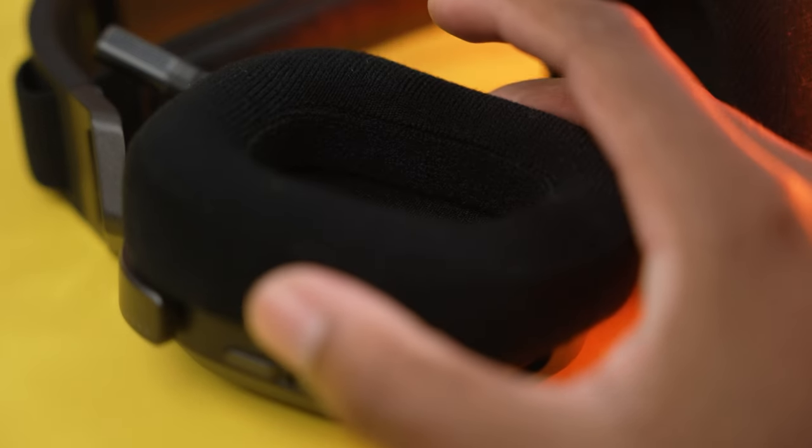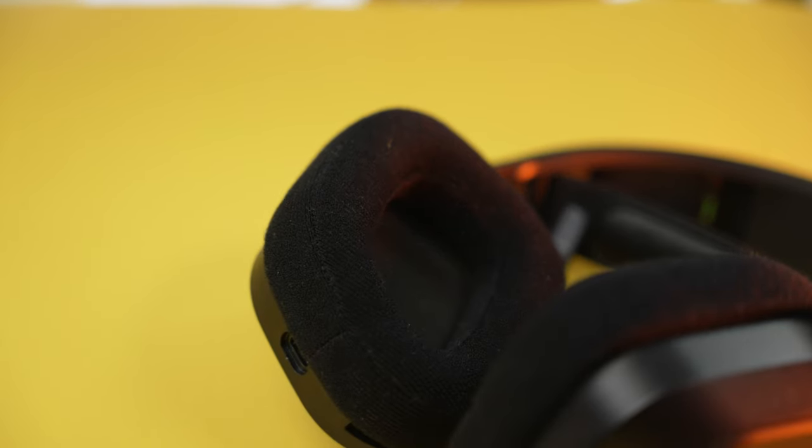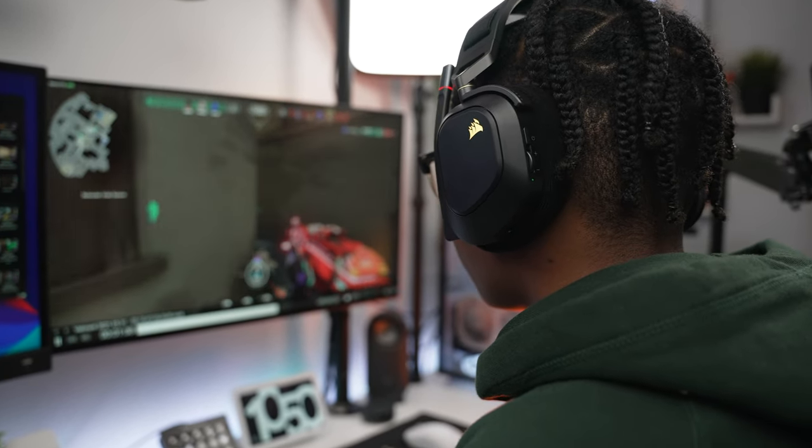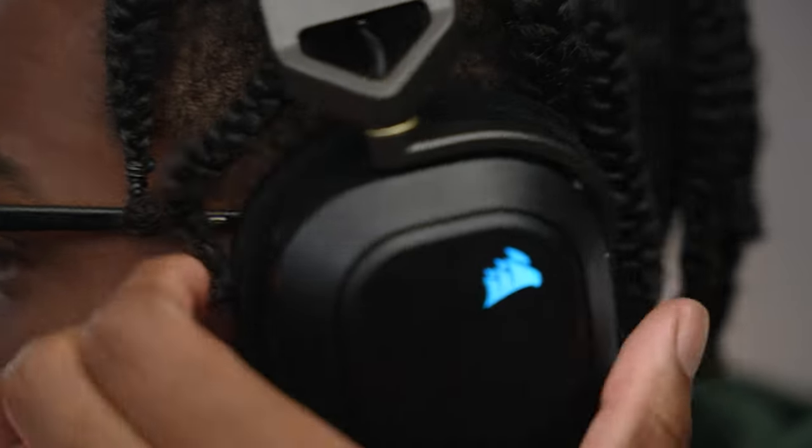In terms of the memory foam air cushions, it's very soft and plush. The first couple of days you use it, it might feel tight and uncomfortable, but after day three or so it will start to break in. Corsair just really made a very comfortable pair of headsets. They don't actively noise cancel, but the fit is good enough to drown out any background noise. I could wear these headsets for hours on end without any ears hurting. And if you wear glasses like me, I play with them every single day and have no issues — it doesn't squeeze the glasses at all.